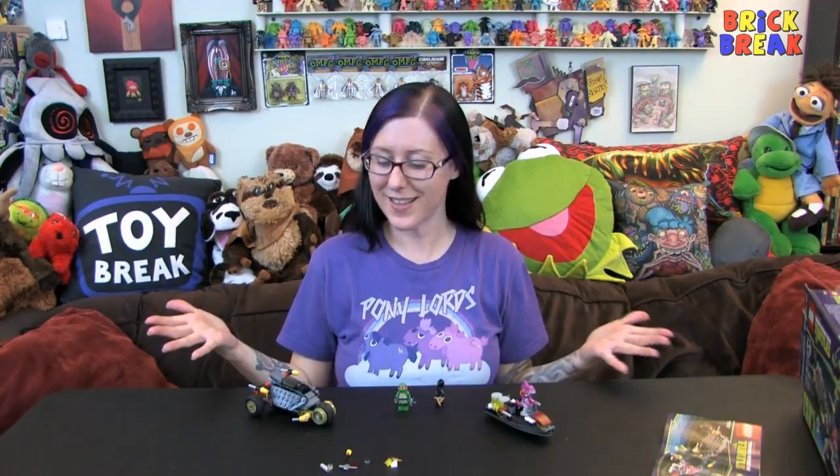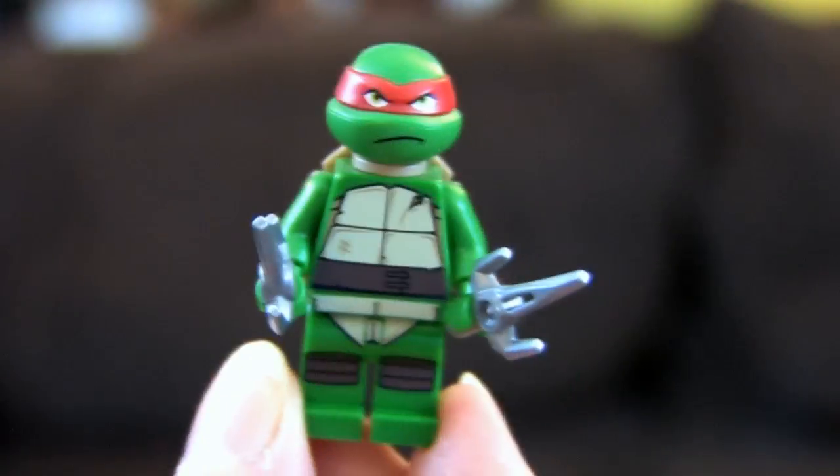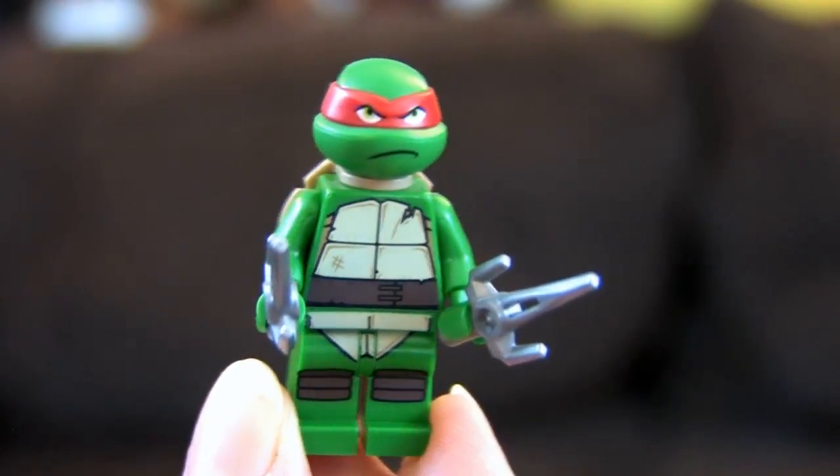Ta-da! Here we have the Stealth Shell in Pursuit. Obviously over here we have the Stealth Shell. This was a fun set — it's got some really cool little parts in it. This took me about 15 minutes, so it's a nice quick, fun little set from the Turtles.